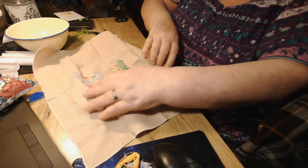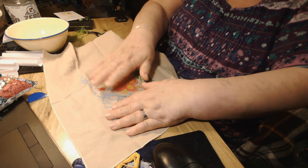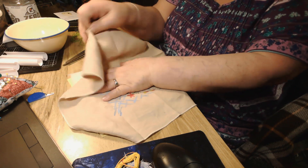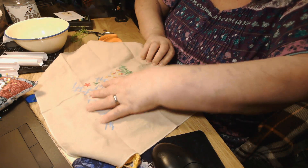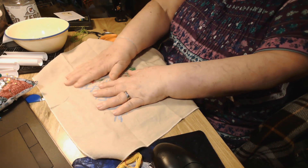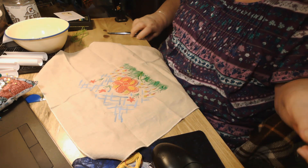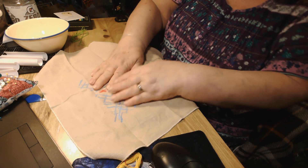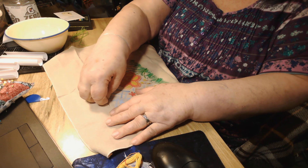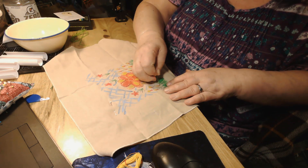Set that, get that centered in there somehow. That's centered in there — move them scissors out of the way. So then I'm just going to pin it here in the corners so that it kind of stays for now until I get some stitches in there.